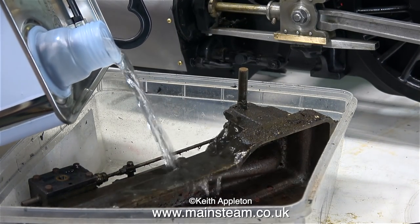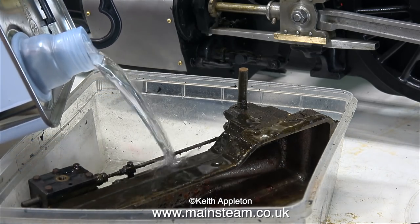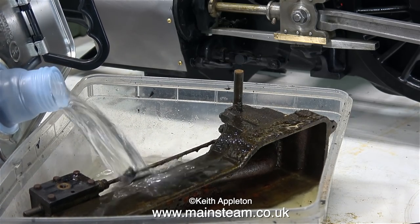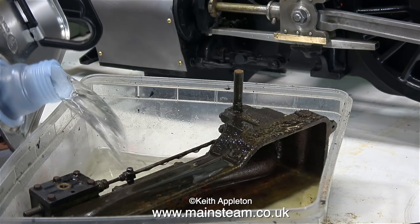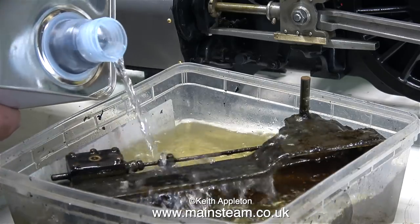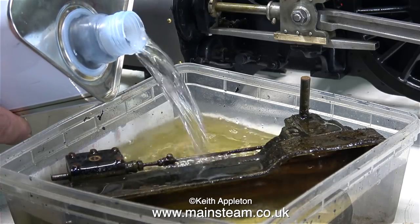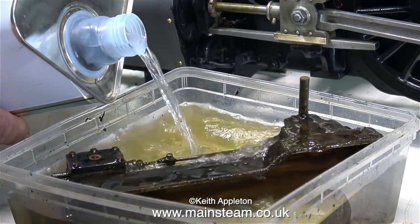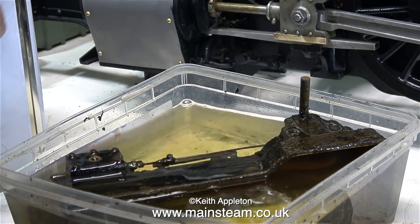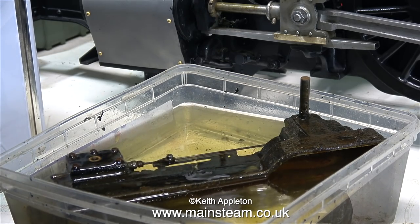I've put the engine in a plastic tub and I'm pouring cellulose thinners — known as lacquer thinner in the USA — all over the engine. Usual health and safety warning: when using solvents, always use them in a very well ventilated area. My workbench is next to a wide open door leading to the outer part of the workshop, which is right next to a fully open garage door. Doing this job in a confined space is not a good idea.